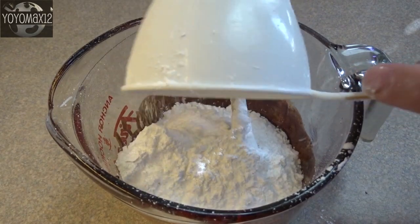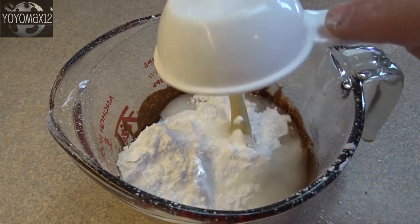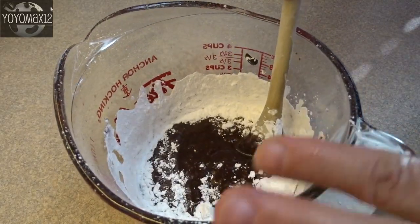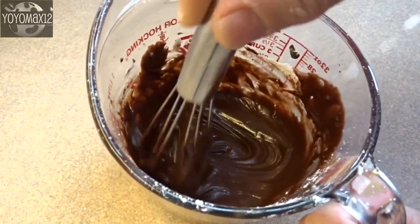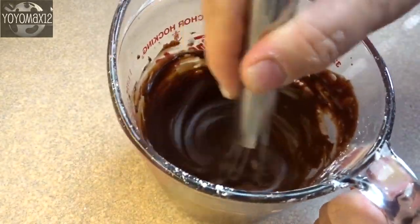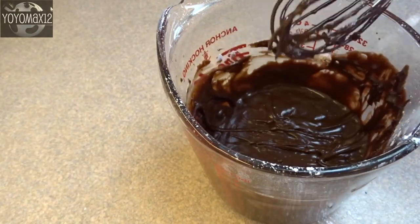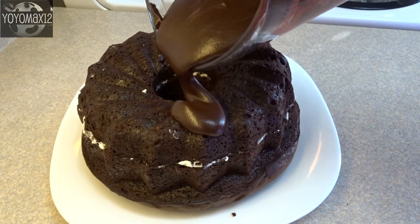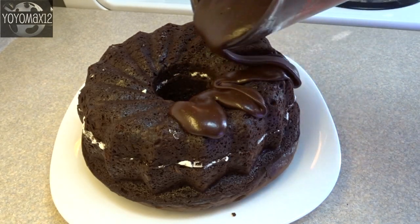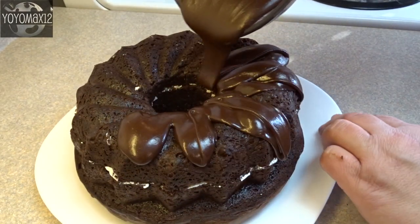To the melted chocolate, add one and a half cups of icing sugar — also called powdered sugar or confectioner's sugar — a quarter cup of hot water, and a teaspoon of vanilla extract. Stir it together until smooth and there is your glaze. This glaze is absolutely amazing and I suggest you don't leave it out. Put it on the cake and spread it all the way around, allowing it to drip down the sides.